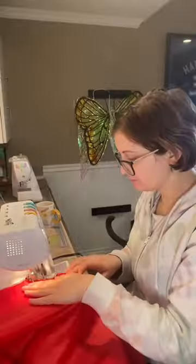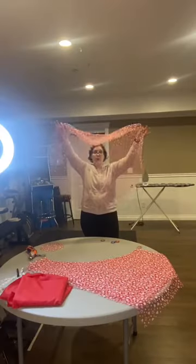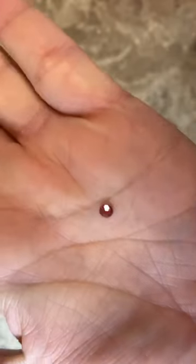I then cut out the skirt and got the underskirt sewn to the bodice, then started working on the top skirts. There are actually six pieces of top skirt for this one. The last thing I did was put some gems on the bodice.